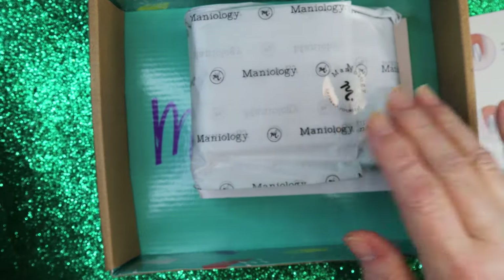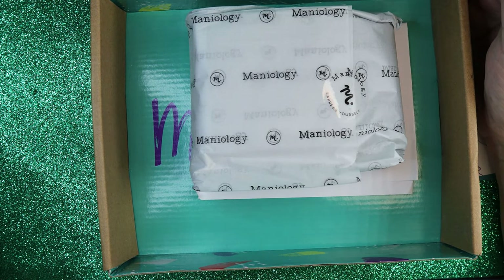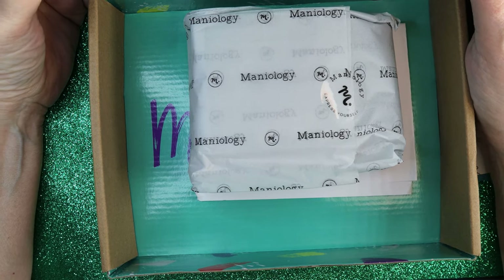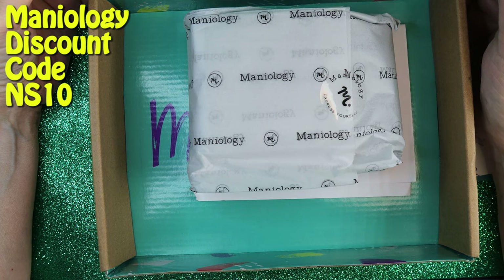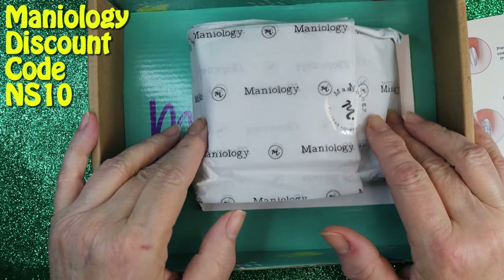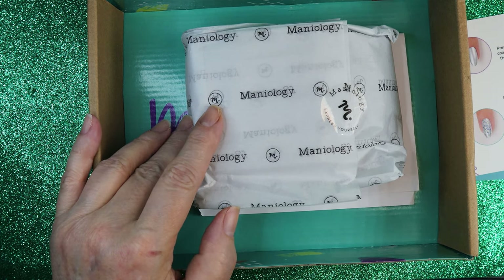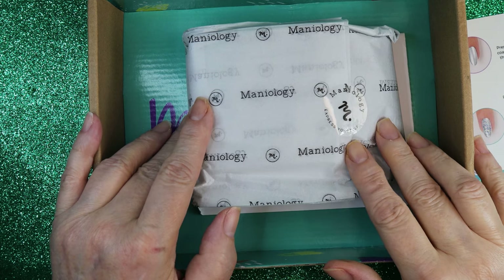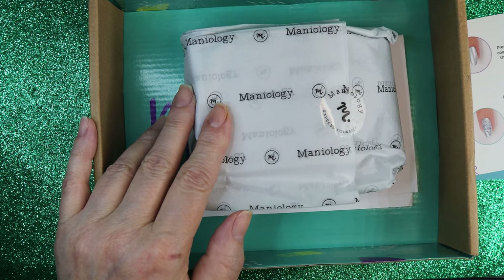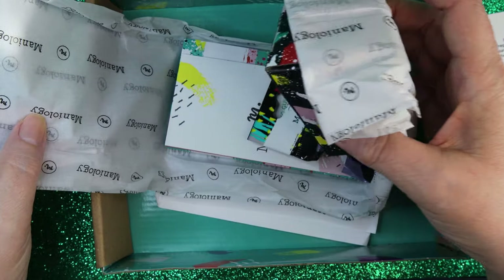Now we're going to open up the contents. Before I do, I just want to remind you that if you're interested in buying product from Maniology, please use my code NS10 and you'll get a 10% discount. I don't believe you can use it on these boxes or the express kit, but if it's your first box or express kit, there is a code on Maniology's site to get five dollars off.